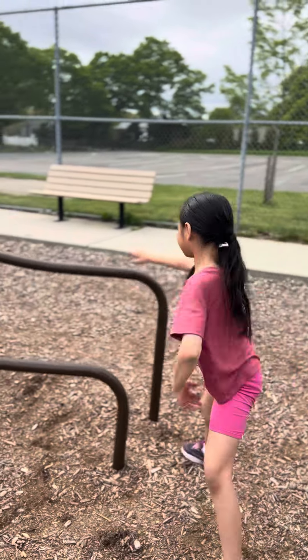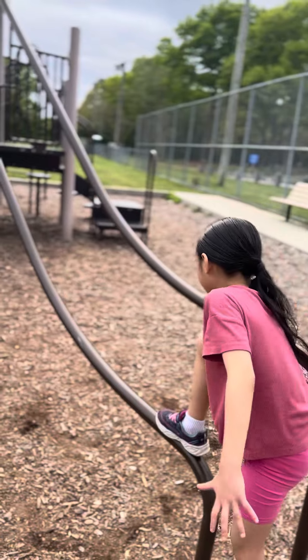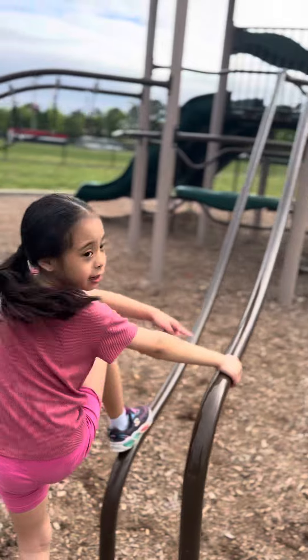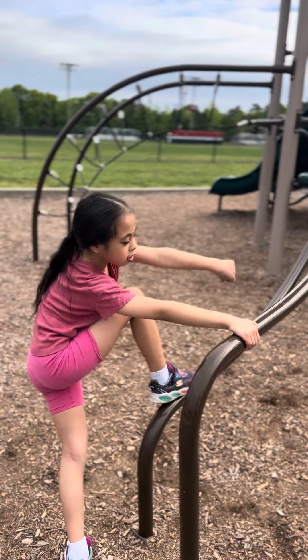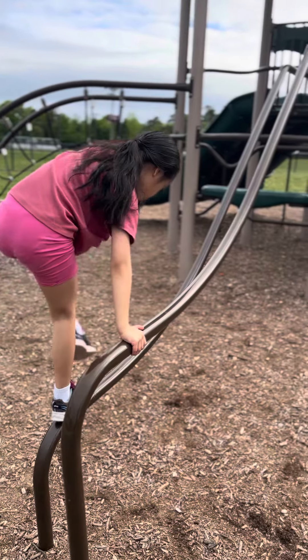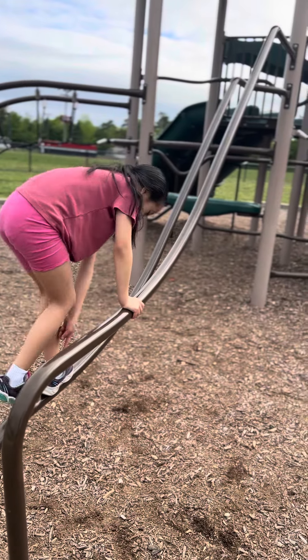Okay, that's it. So put one leg here, grip on here — not here, grip right here. Now you're going to put this leg up here, and then grip this like that.